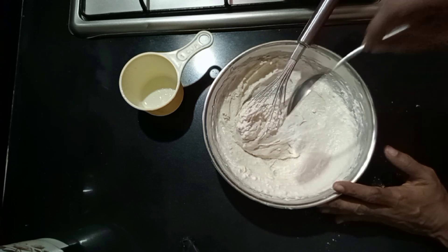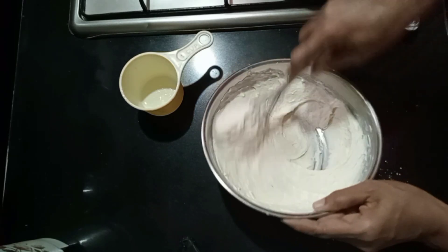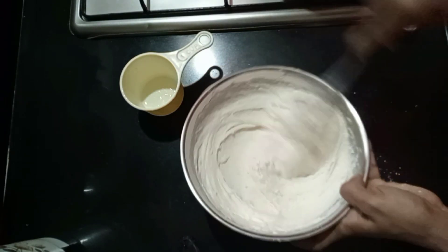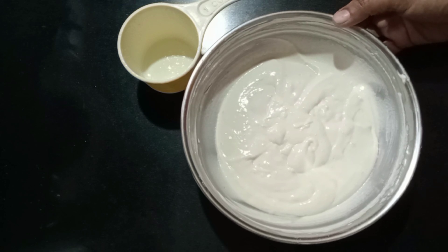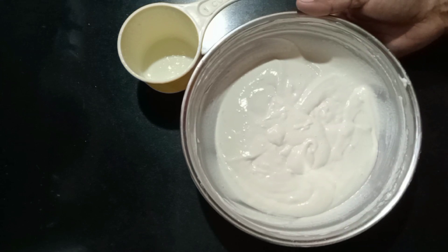I have a bit of baking soda so I am going to add a bit of baking soda, so it will be soft. I will mix it up with air bubbles. I will put it in a pan.